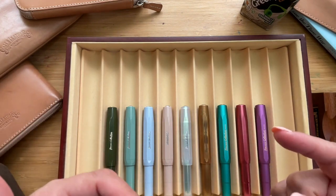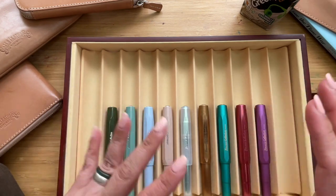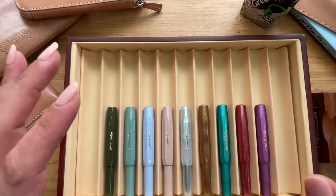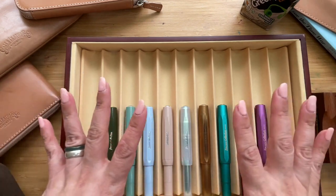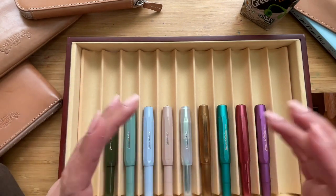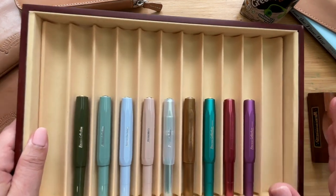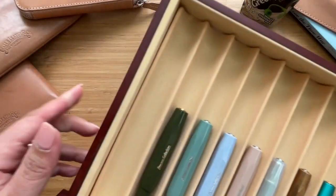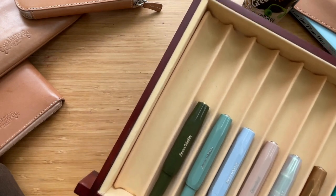I went to the Galen Leather website and chatted with Younes, especially about the 20-pen case. Finally the 20-pen case in the dyed leather was available, so thank you Younes! I went ahead and got myself a Kaweco case as well. When the package arrived — you saw me struggling with unpacking it — let me get it for you.